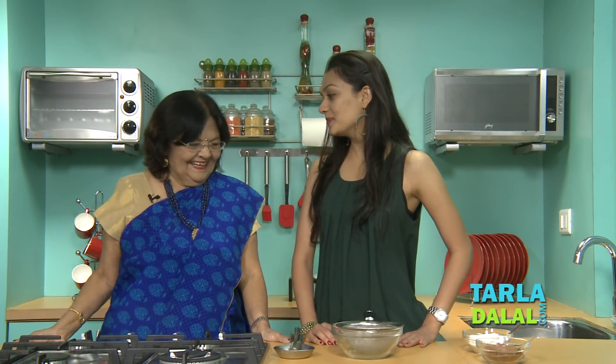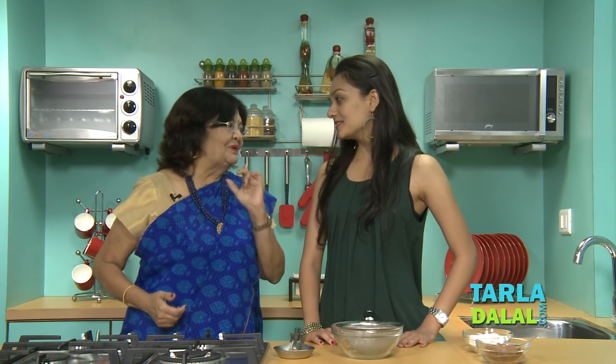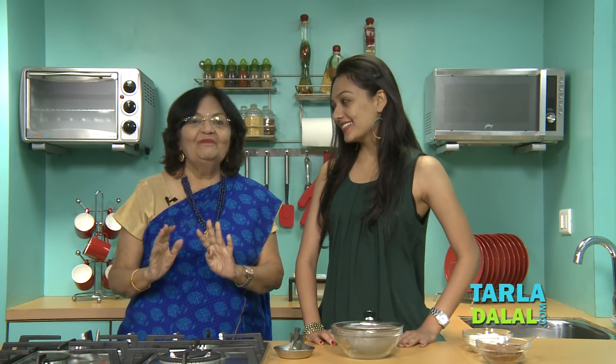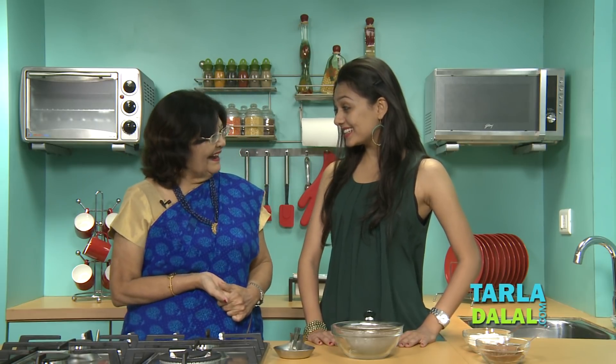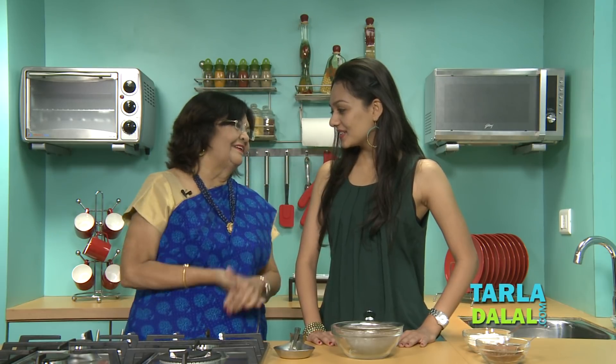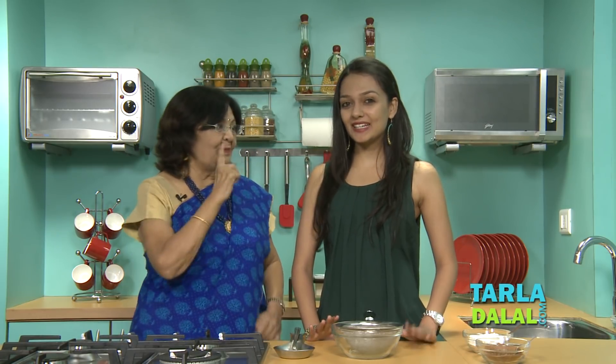Hi Mitali. Hi Dadi. You love to eat brownies, don't you? Yes. Can you imagine this brownie can be done in just a few minutes? No Dadi, really? Yeah, and you are going to cook for your friends, for everybody in the house. Alright, let's see. Promise, promise. Yes Dadi, I promise.